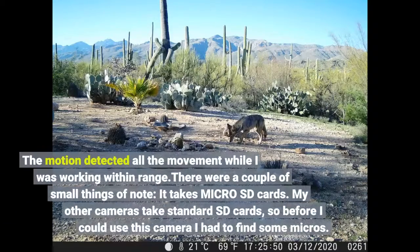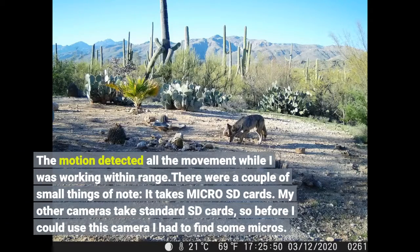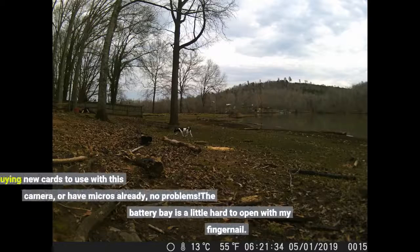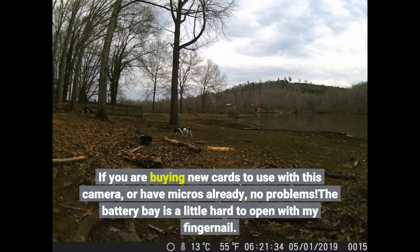The motion detection captured all movement while I was working within range. One thing of note: it takes micro SD cards. My other cameras take standard SD cards, so before I could use this camera I had to find some micros. If you are buying new cards or already have micros, no problem.